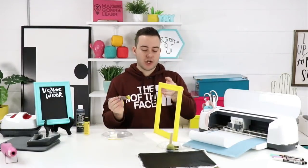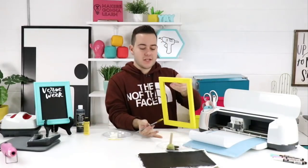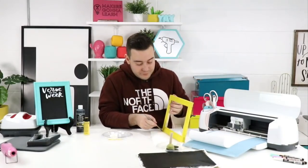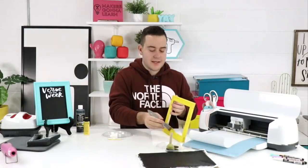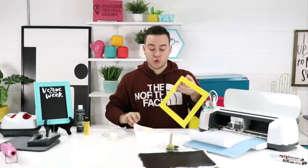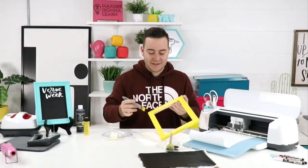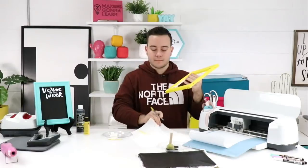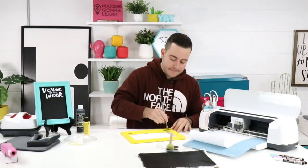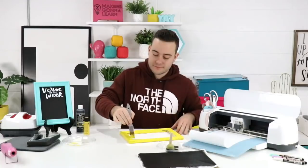If you're a member with a ticket to the craft summit, get excited — our frame class is going to be mind-blowing. We've re-innovated how we create our wood frames with a new technique that gives you lots of creative freedom even if you're not perfect at sawing. You can stain it how you want or how buyers would want it, and sell it for profit.